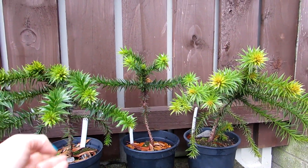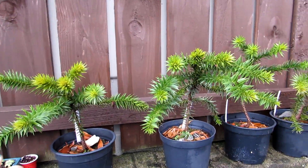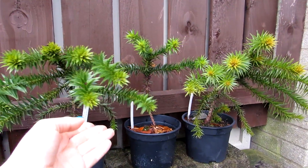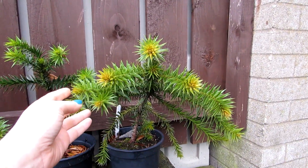I just wanted to make a little update on them, and hopefully one day in the future when we find our forever home we'll be able to plant these out into the garden. I'll probably pot these on again in the springtime into bigger pots. They are just gorgeous — do check the video out on how to grow these from seed if you're interested.